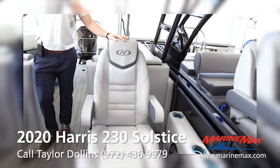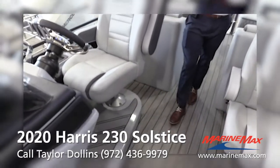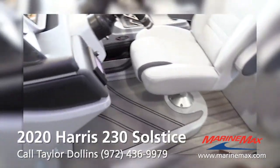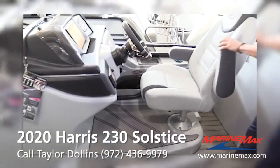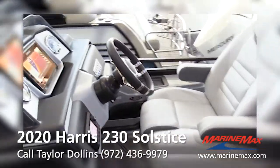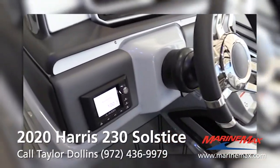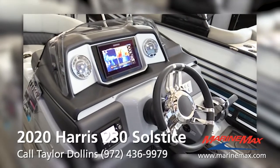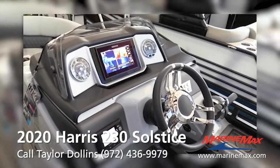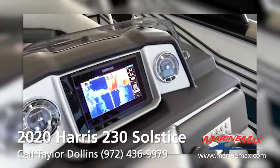There are two captain's chairs in this boat. We've got the raised helm — it's a one-piece fiberglass helm, so it's very strong and durable. Looking at the dash, there's your JL head unit. Everything's real nice and centered in these models.